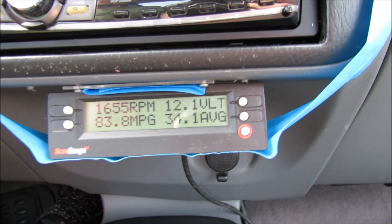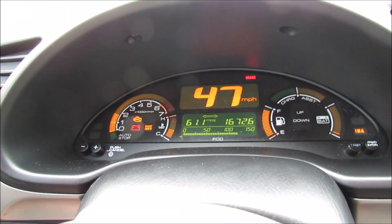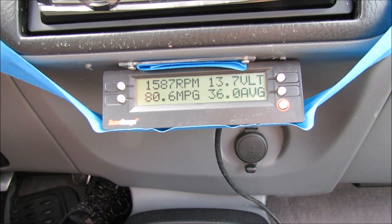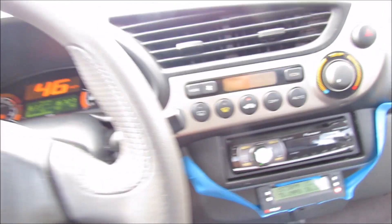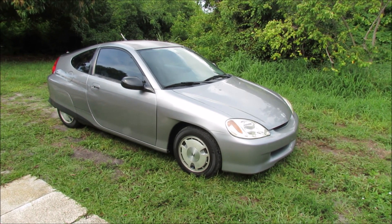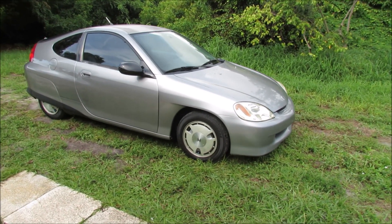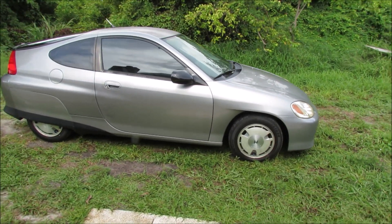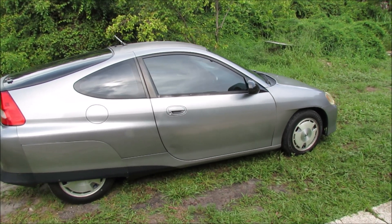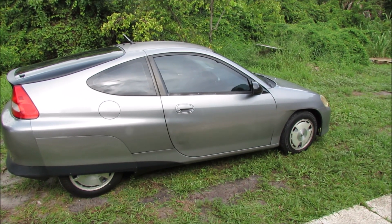Our volts are still dropping and our lights are still on — unless you shift into a higher gear and leave it there for about a minute. Our lights just went out and our volts are back up where they should be. That was probably less than a minute. I've been driving this car for about a week in this configuration with the battery disconnected, simply driving to and from work, and I've had zero issues with it.